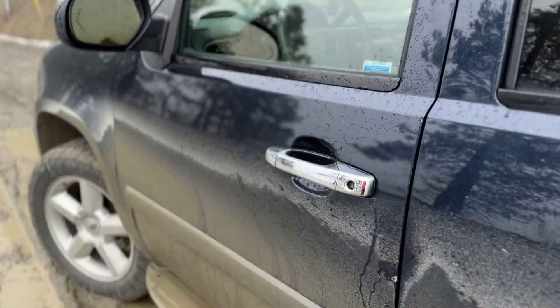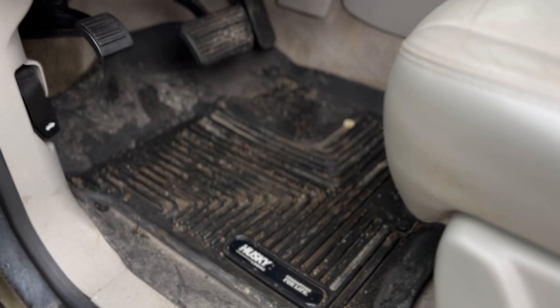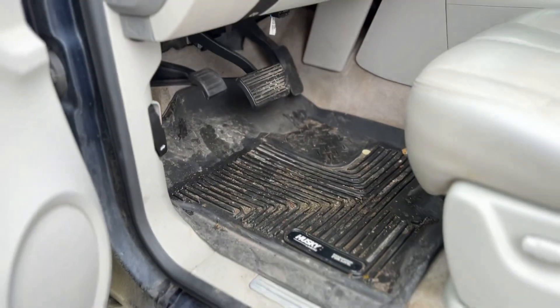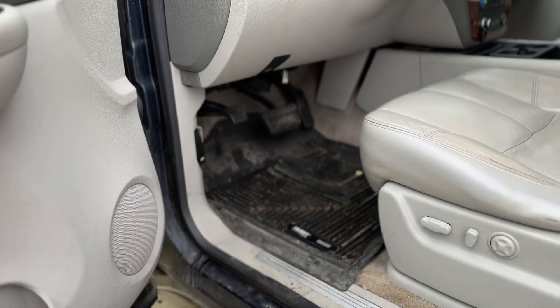The next thing I like is just how easy to install these are. Each one is specific to your vehicle, but you basically just lay them in there like you would any normal floor mat, even though they are all custom. They're super easy to put in. I will talk a little bit later about the rear cargo liner, which is a little bit more difficult.